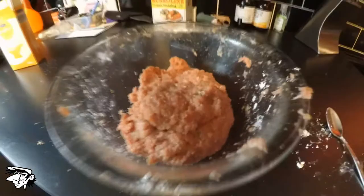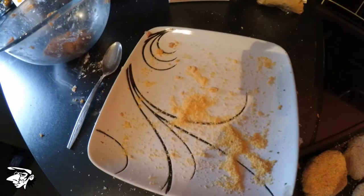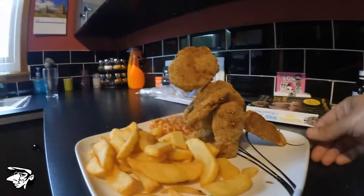Now shape it into the pieces that you want and roll it in some breadcrumbs, then chuck it on a baking tray and chuck it in the oven for 25 minutes. Then get yourself some cocktail sticks and create your own turkey dinosaur.